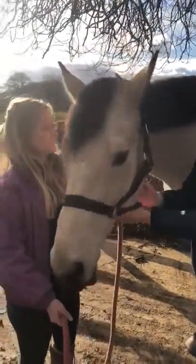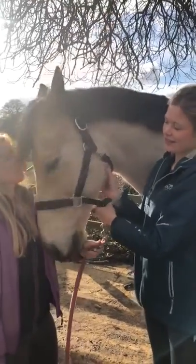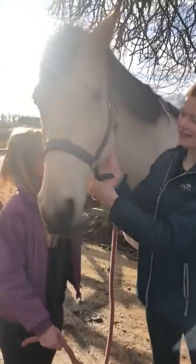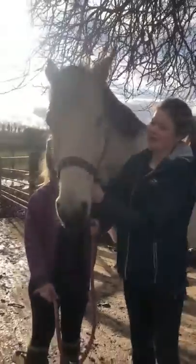Just rest your hand there. It's fine that she doesn't want to stand because this is real life. Just use your first two fingers, not your thumb, otherwise you'll be measuring your own pulse, and just let your hand stay there for a second until she settles.